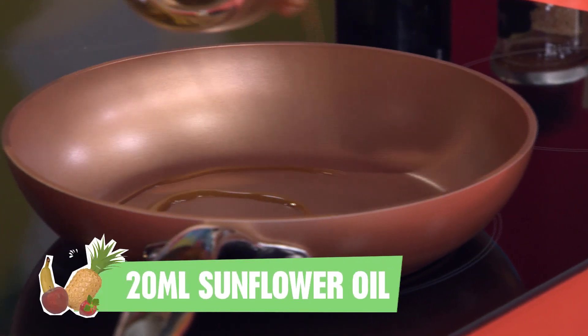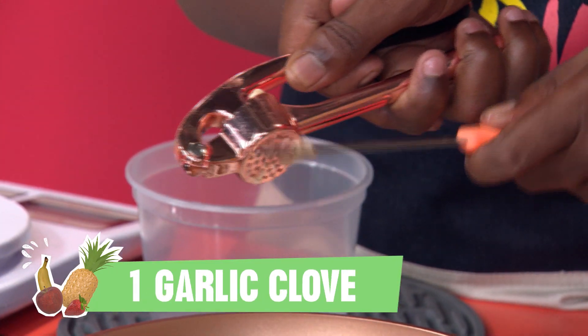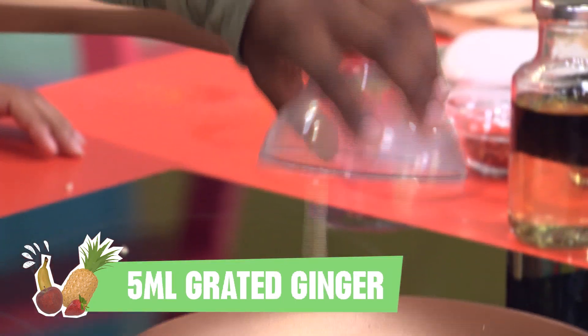This is where the fry part comes in. Using half your oil, in goes your onion, garlic, chilli and ginger.